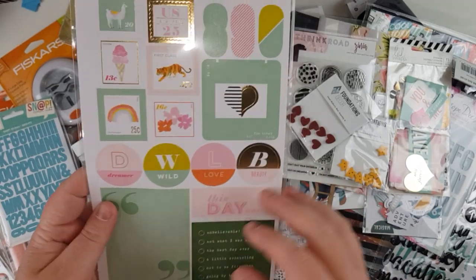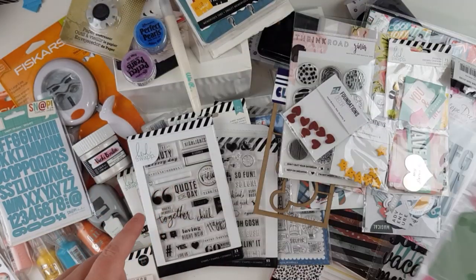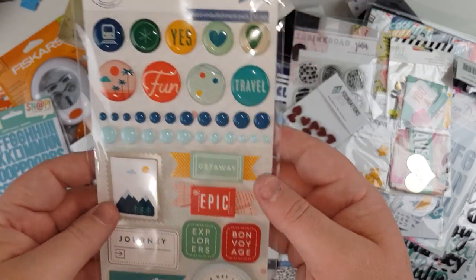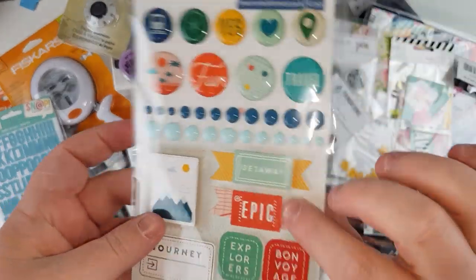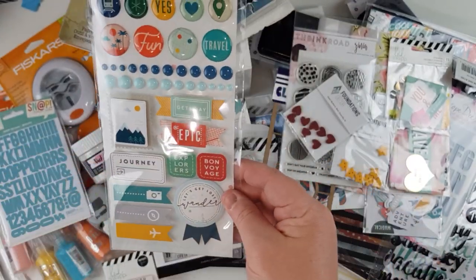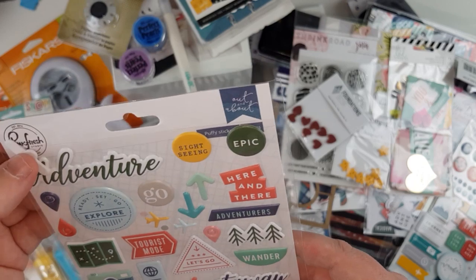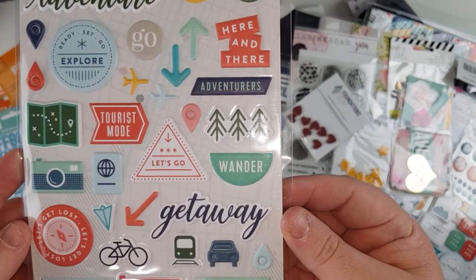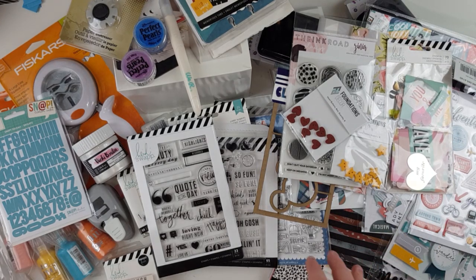The Color Fresh stickers are interesting — huge on one side, then some smaller ones, numbers, postage stamps, and more larger ones. Very different, so it'll be interesting to see how that works out. From the Pink Fresh Out and About collection, these are layered stickers — cardstock with foam underneath — plus some enamel shapes and enamel dots. The colors are just lovely. There are also some lovely puffy stickers: good size, not too little, not too big.